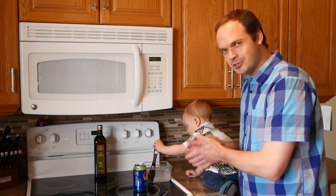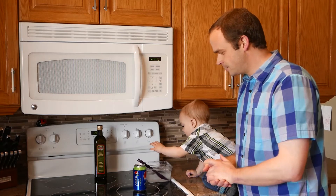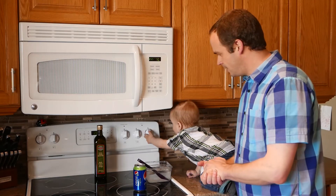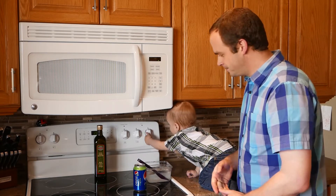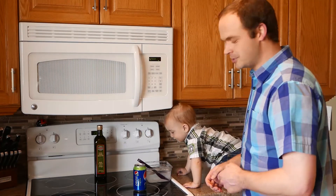Watch closely — I'll show you exactly how to do this. You can do it at home with some empty pop cans. Make sure they're cleaned out and rinsed out well. This involves a stove, so do this with your parents' supervision.